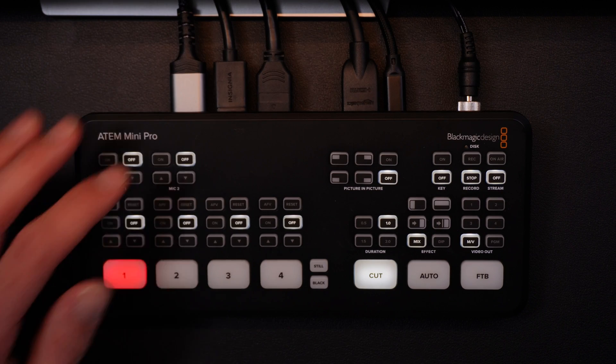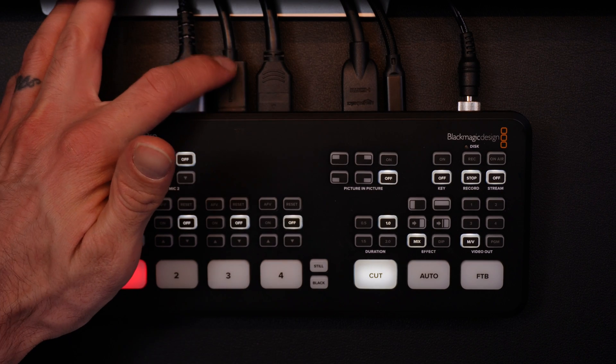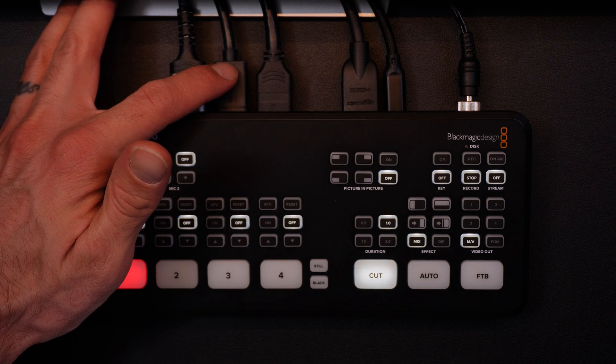Up on this screen is the multi-view from the ATEM Mini. You can see we have camera one — this is the Sony ZV-E10 right in front of me — and we got camera two, which is my iPad over here. You can see as I'm scrolling. To connect that, you get an HDMI coming out from the ATEM Mini Pro, which would be output two for me right now, and it goes over to my iPad.